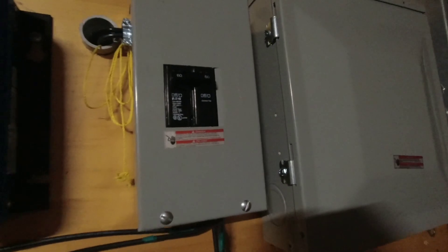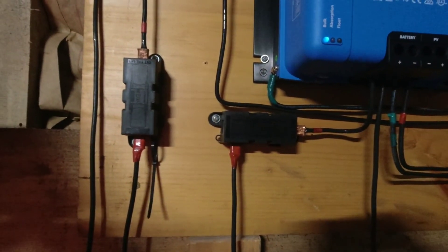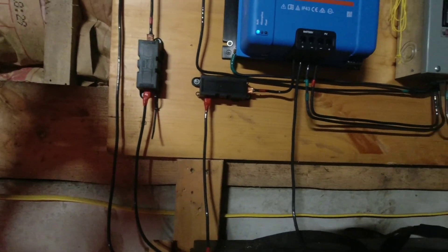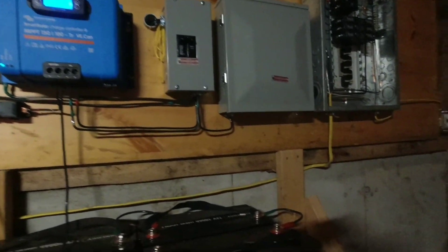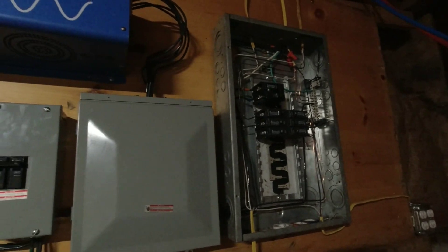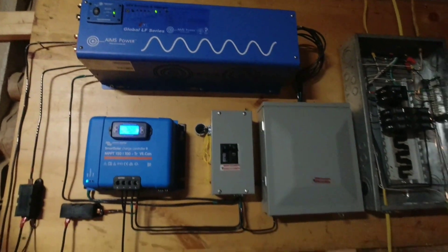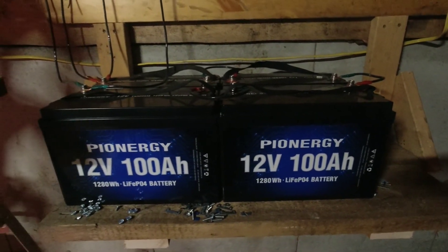That's our PV shutoff right there. We have two 150-amp DC fuses — one goes from the battery and one's from the charge controller — just to protect everything. Everything is grounded, it's a dedicated ground on the breaker box so everything is isolated. Other than that everything is pretty normal — we got a 48-volt system.